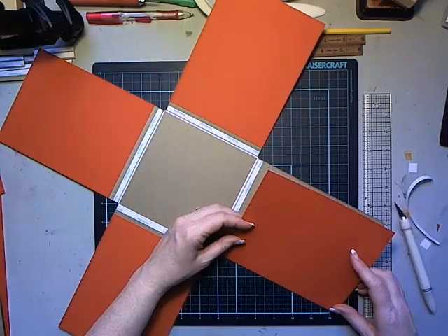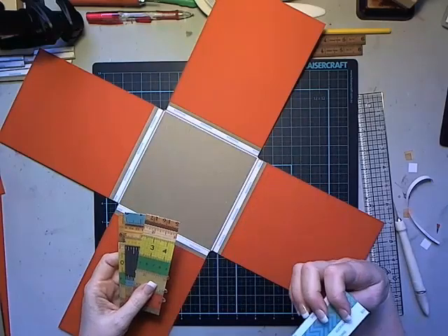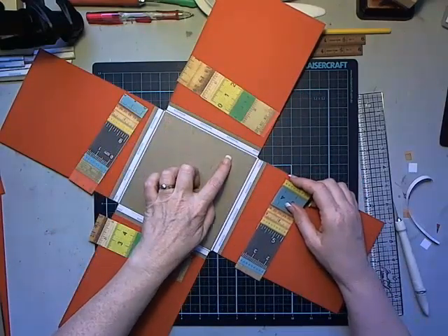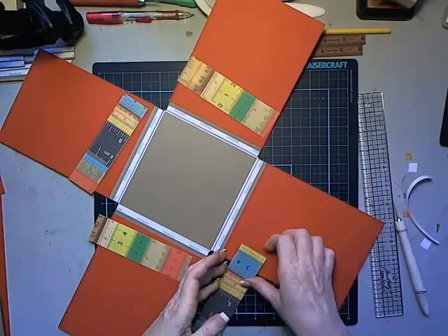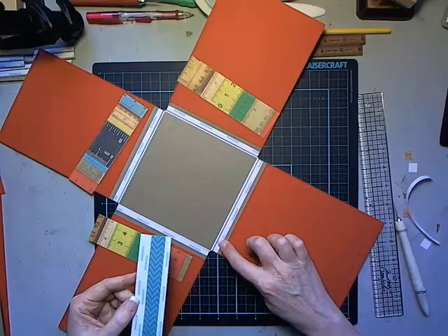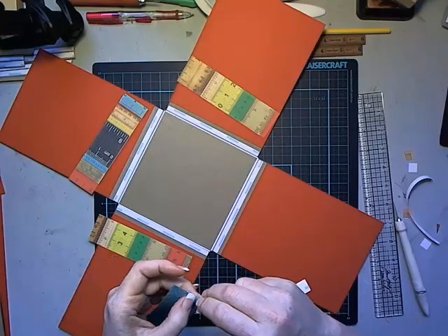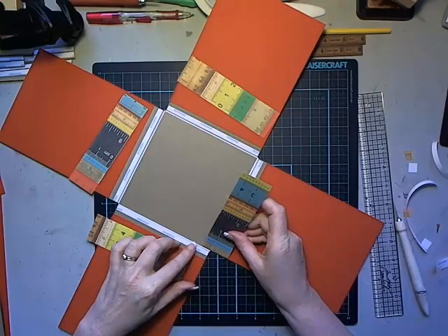I've got strips to attach on all four of these intersections. I've got the tape applied on the strips themselves - this piece will go on this side of the joint and then where it overlaps, we'll stick it down. It was just easier and I don't have to mess around with trimming. This is going to overhang onto my bottom by about half an inch.